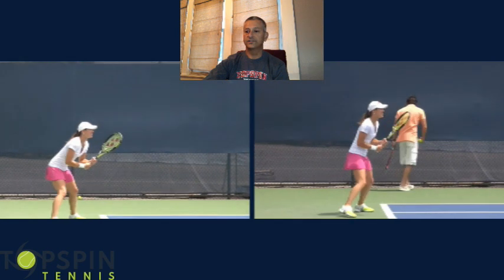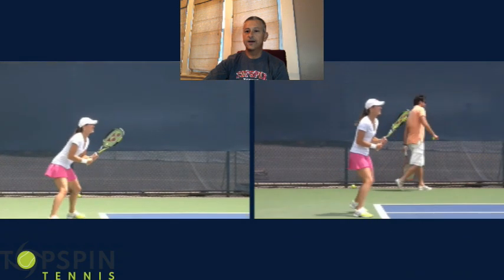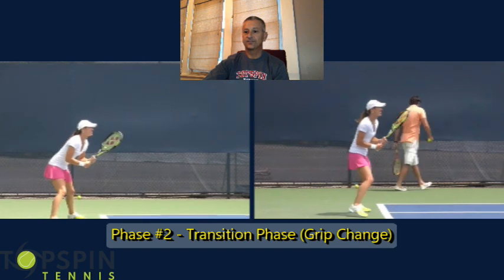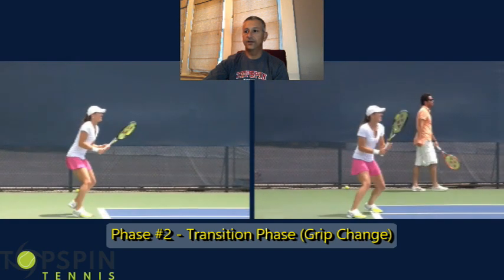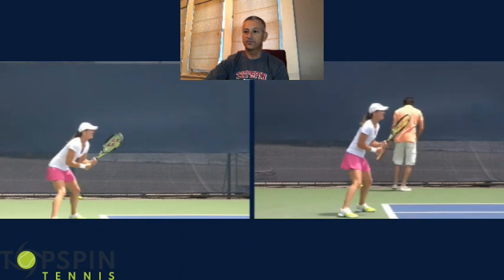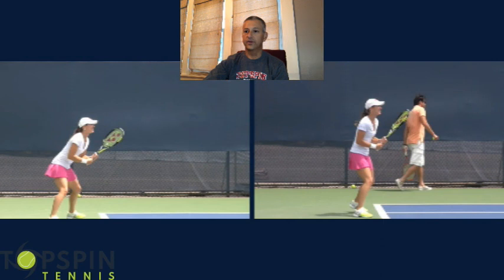The left hand is going to be closer to her backhand grip, which looks like it could be a semi-western or eastern grip. We'll watch here on the transition as she goes forward. She's in a good athletic stance, ready to receive the ball. Her weight starts going forward — she's on the prowl, she wants to attack. She's not afraid to move forward and go get the ball.